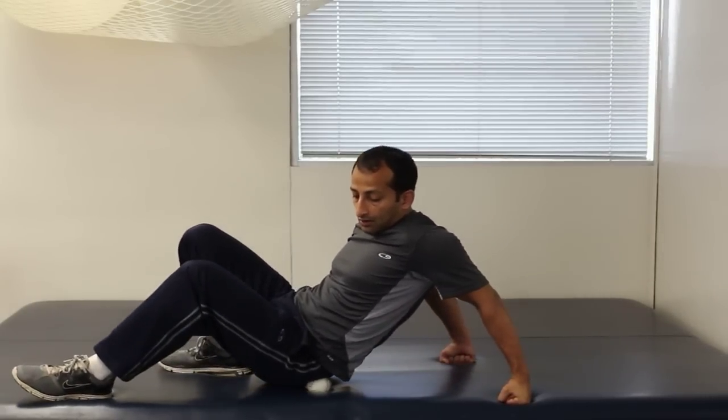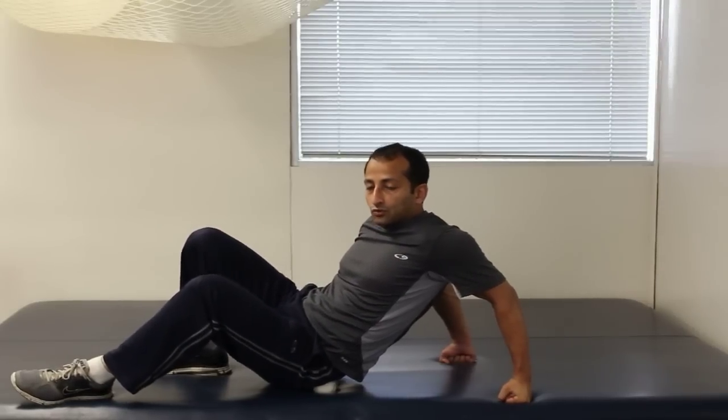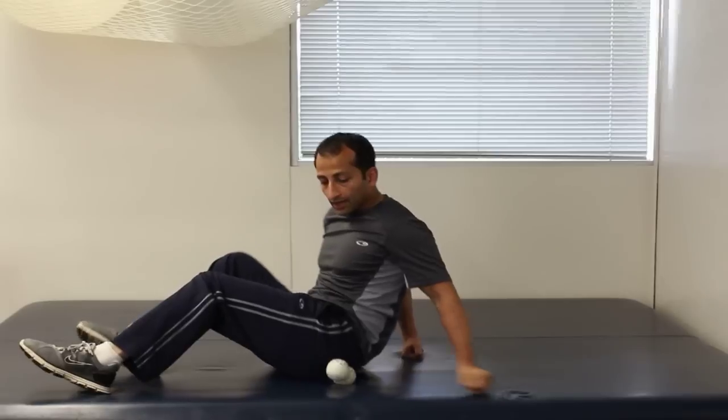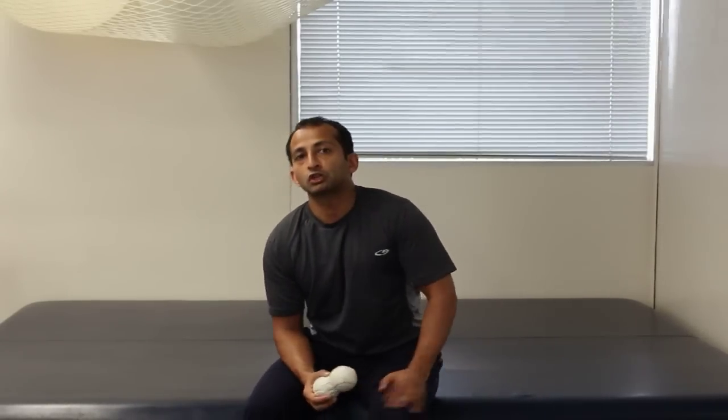So you can really spend time — a few seconds at a spot — just work and loosen it up, then come back around. This works pretty well and I find it really helps a lot of patients loosen up that tissue and relieve pain too. If you have any questions, make sure you leave a comment, click on the link below to check out my site, and subscribe to the channel. Thanks!